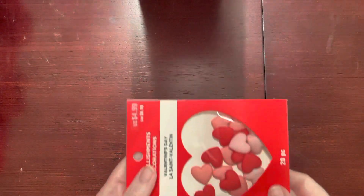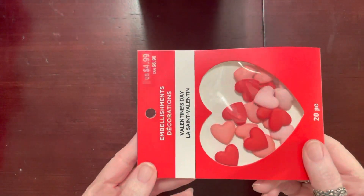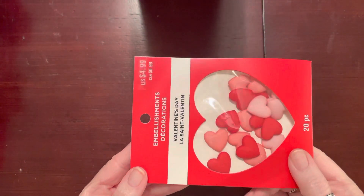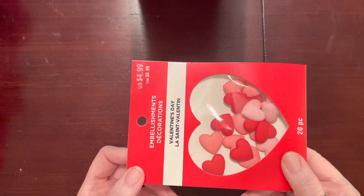And that's the only paper pad that I picked up. I also picked up these little hearts — I thought they were so cute. They're flat-back, and the Valentine's items were all 40% off.